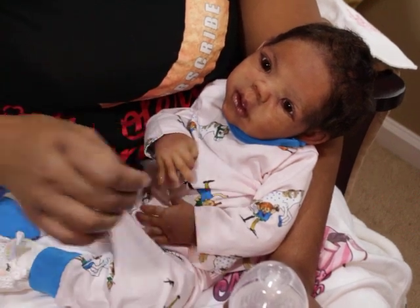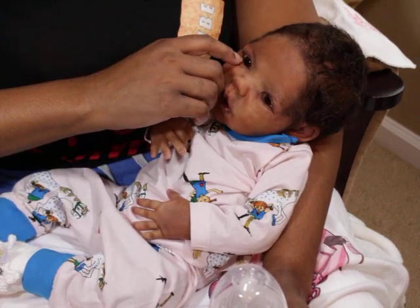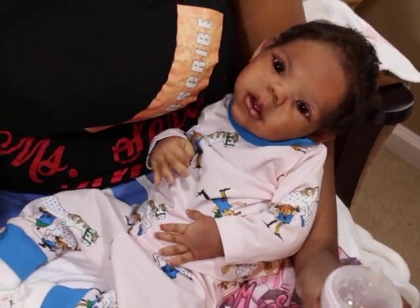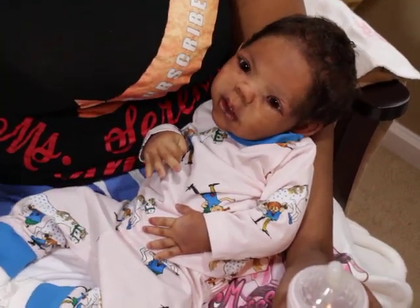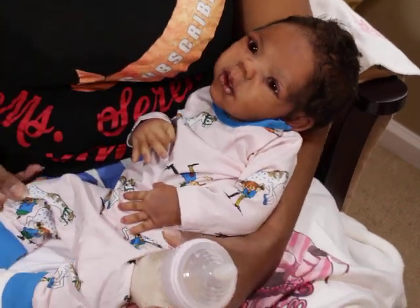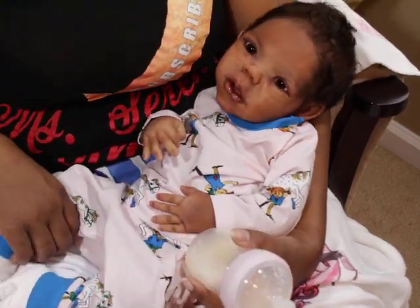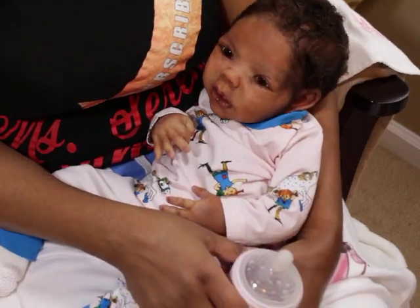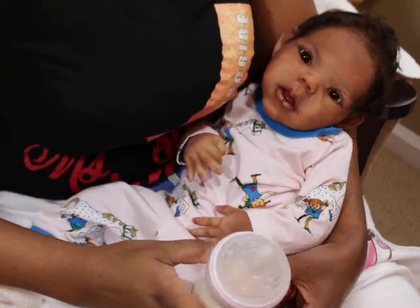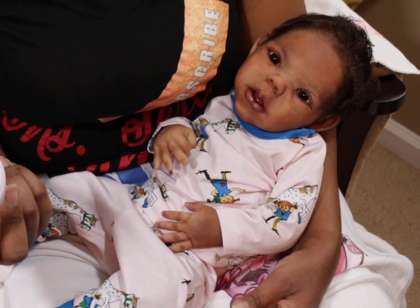I just wanted to sit and give her a bottle. I was trying to get the camera where you guys can see her and get her in a good position, and then of course my guy came — he's cutting the lawn. You guys will hear him in the background; he cuts the grass every day since quarantine. I guess that's just what he likes to do.